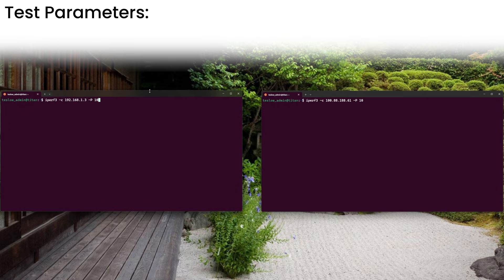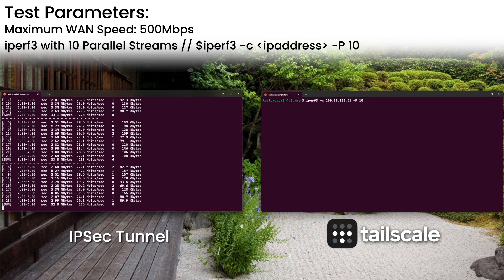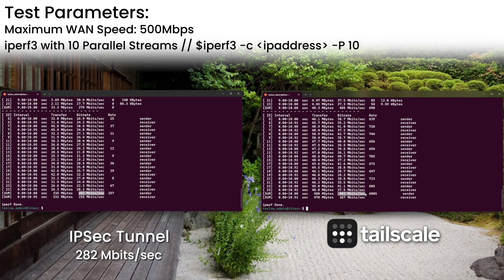Let's take a look at a real-world performance difference now. I'll be using iPerf3 to measure network throughput between John's network and mine with 10 concurrent parallel streams. John's internet connection is 500 megabit, so that's the ceiling for this test. The left command window's traffic will pass through the legacy IPsec tunnel we used to use, and the right command window over our current TailNet network. The results of the IPsec tunnel came in at an average of 282 megabits a second — roughly half of John's connection speed. The iPerf3 test via TailScale resulted in a throughput of 403 megabits a second — an impressive difference between the two connection technologies.